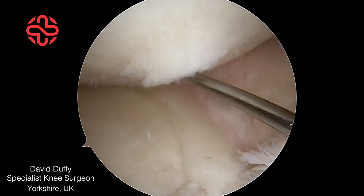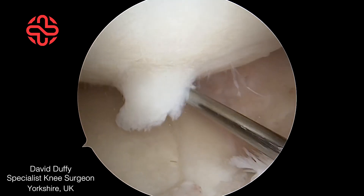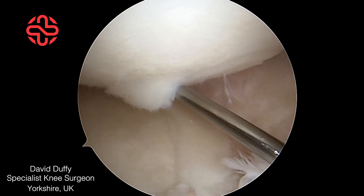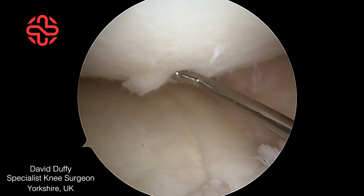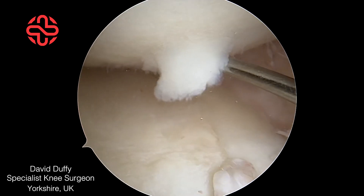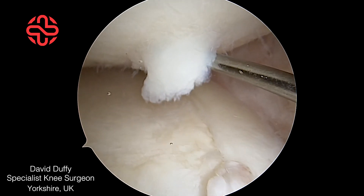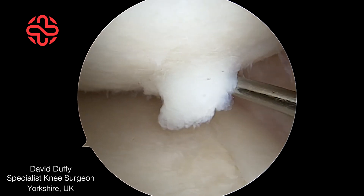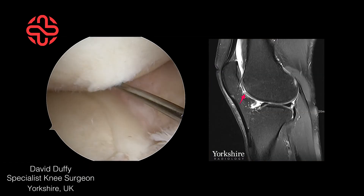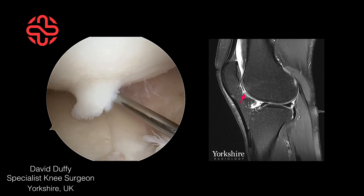Inside the knee, an unstable chondral flap is easily identified. The articular cartilage has separated from the underlying bone, resulting in an unstable chondral flap. This can cause pain and a catching sensation in the joint. It is not visible on a plain x-ray and requires an MRI scan to make the diagnosis.